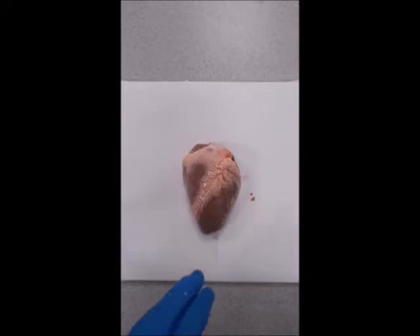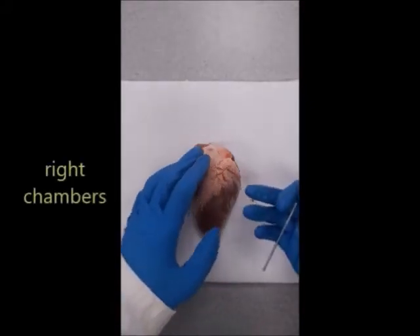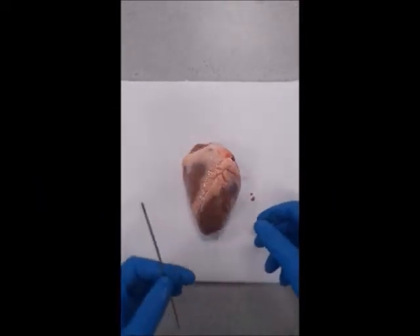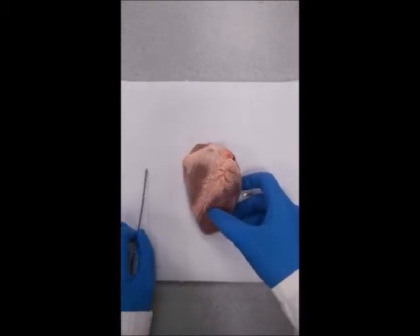Here we have the heart and it's as if the heart is looking back up at us. So the right side is actually on the left and the left side is on the right. You can see that the left-hand side is quite firm — when I squish it, it's quite firm.